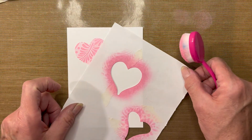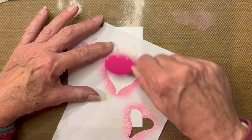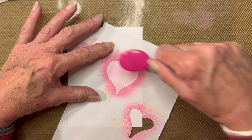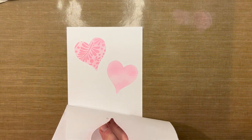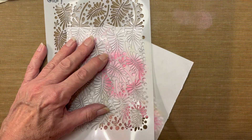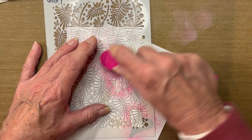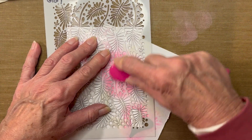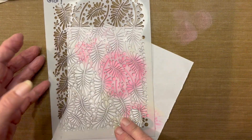Now I want to add another one of these large hearts over in this area, repeating exactly what I did with the first heart — a light coating of ink initially. Let's take a peek and make sure I have enough ink. That looks good. Setting my Glory stencil on top — not in the same area; I am trying to get it to go a little bit in a different direction. Adding more ink and pressing a little harder so that I get a different shade of the Kitsch Flamingo. Removing both stencils.